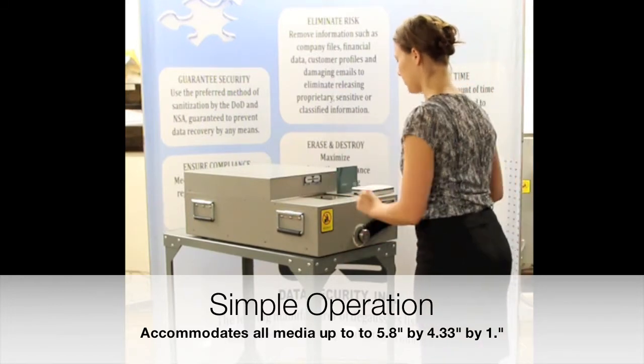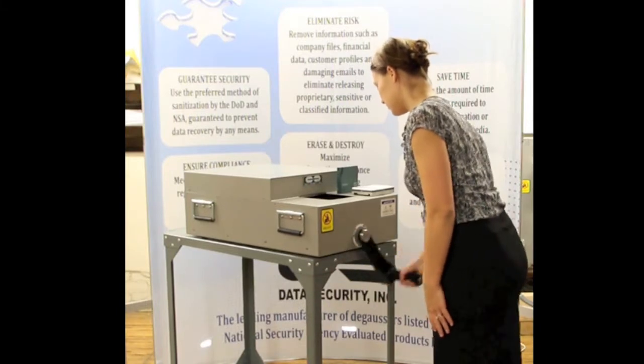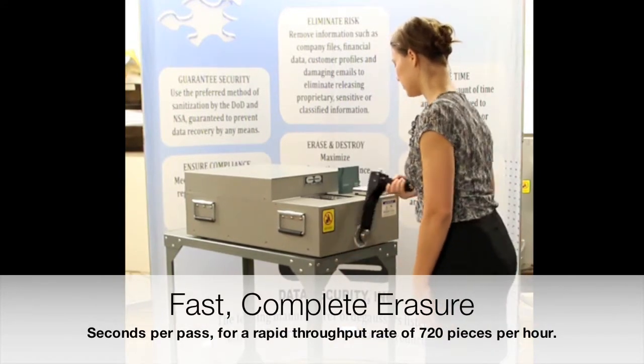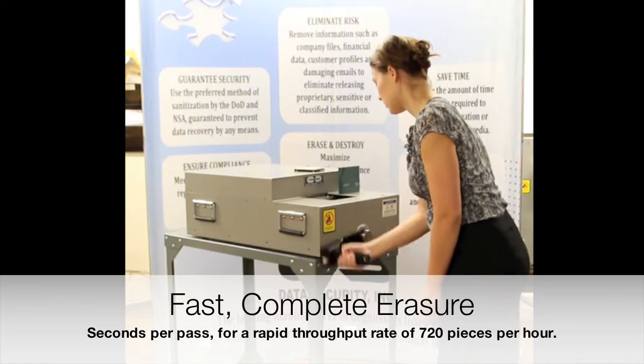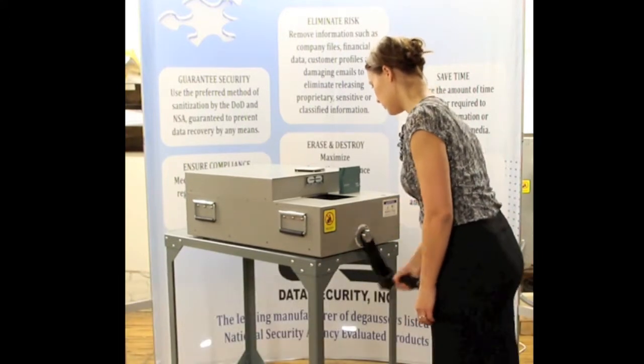Operation of the HPM-1 is simple. Just insert the media into the chamber and rotate the handle. The handle rotates effortlessly. The media is pulled inside the shielded degausser chamber where powerful permanent magnets completely erase all information in seconds, for a throughput of up to 720 tapes and hard drives per hour.